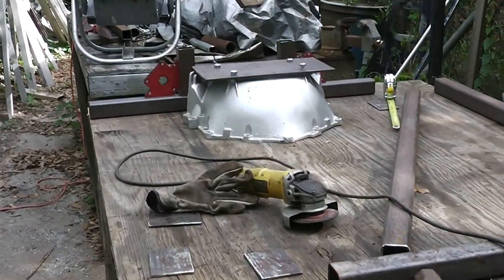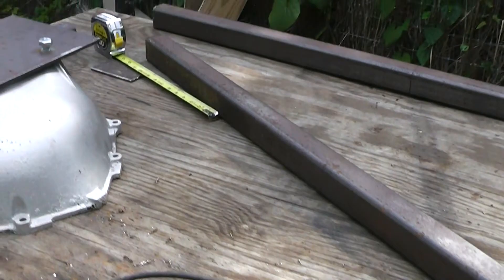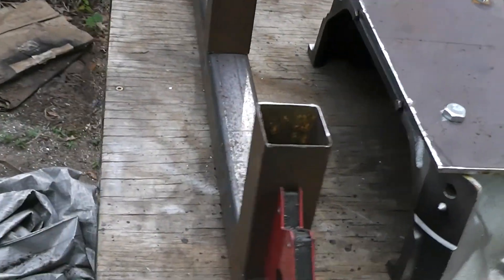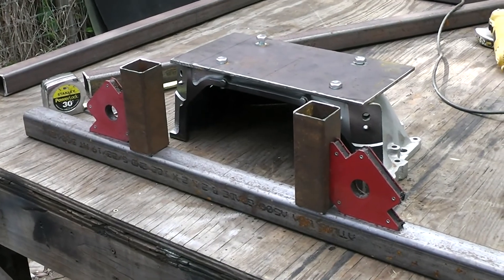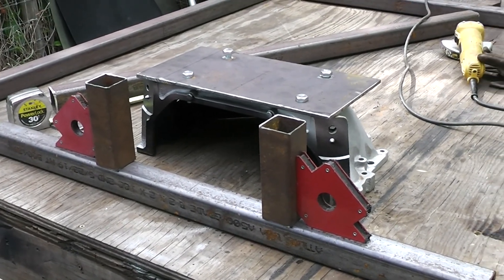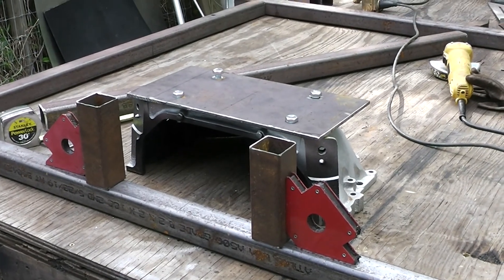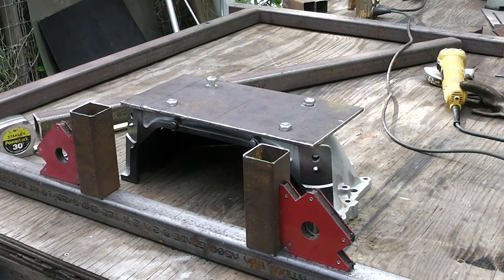Gearhead 327. I want to show you guys my project right here — this is the beginnings of an engine test run stand. This is something I've always wanted. I've got several engines I'm building right now and it's going to be a lot easier to break them in and test them on a run stand than to put them in the vehicle and hope there's no issues later on.